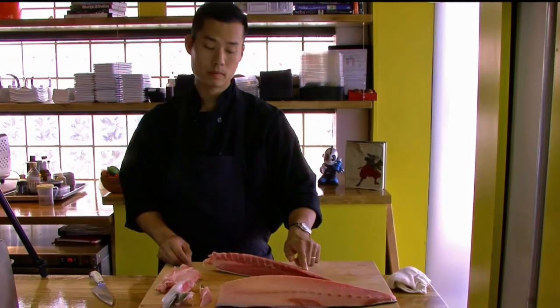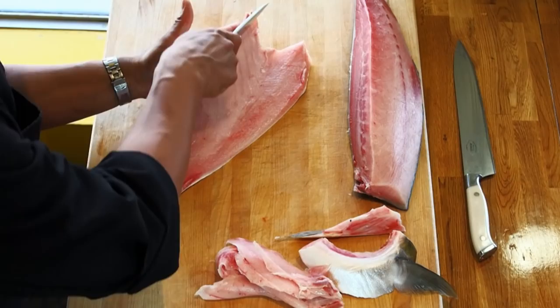We have that bloodline right here and the set of bones that run down the middle, so we're going to cut straight down the middle with that straight line on your left side.